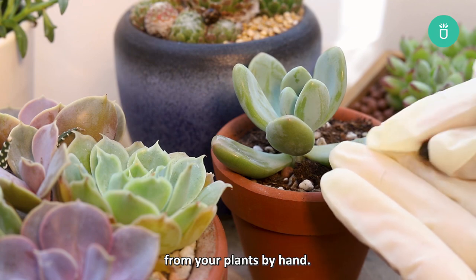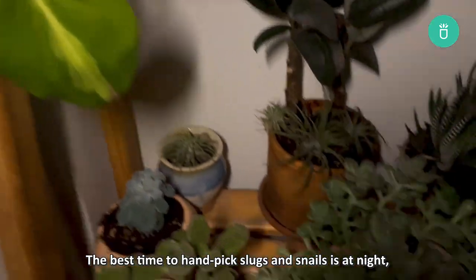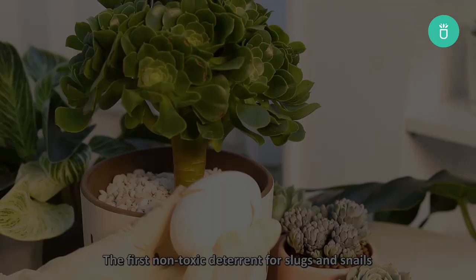Don't forget to use rubber gloves or tongs. The best time to hand-pick snails and slugs is at night, because they usually come out in the dark, especially after the rain.